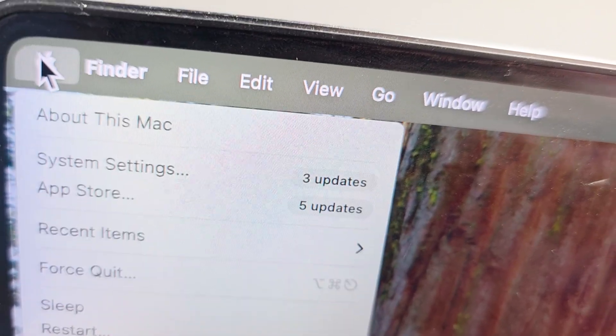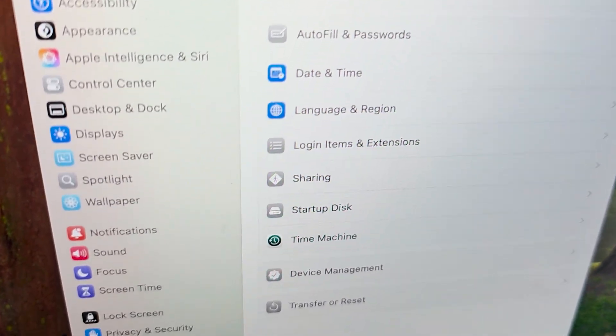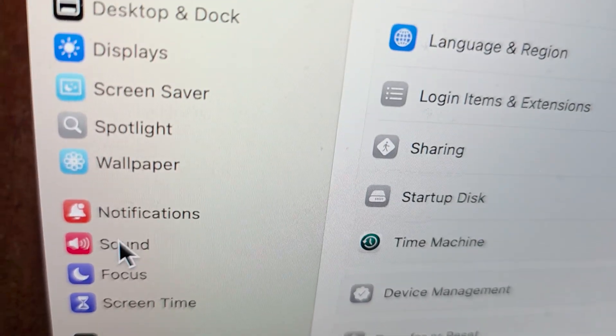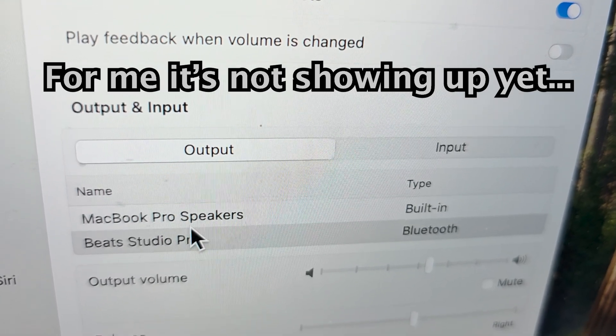In the top corner, press the Apple menu, then press System Settings, then press Sound. You should see your AirPods listed under Output — just go and press on it.